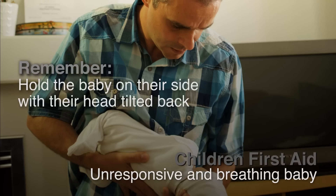Remember, hold the baby on their side with their head tilted back.